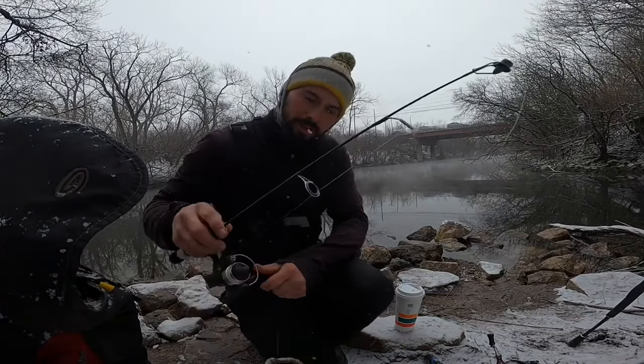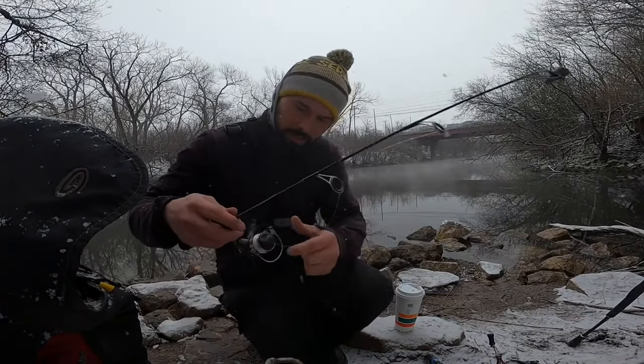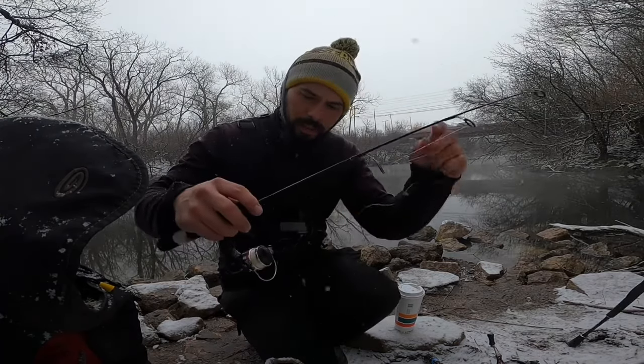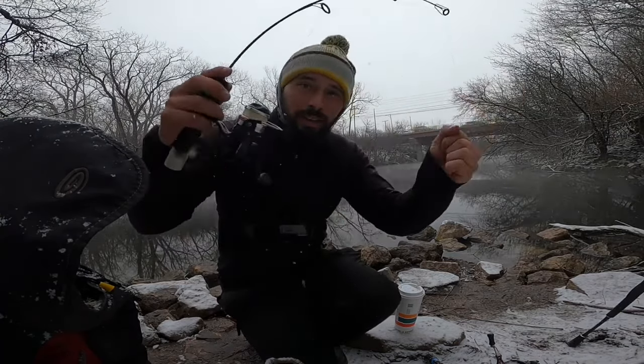What is up, YouTube? Today we are here at our favorite spot that you all know well. We're going to be doing something a little bit differently. I have my ice rod, and though the Chicago River never freezes, today we're going to use this ice fishing rod to try to catch a carp. So ice fishing rod carp is our goal today.